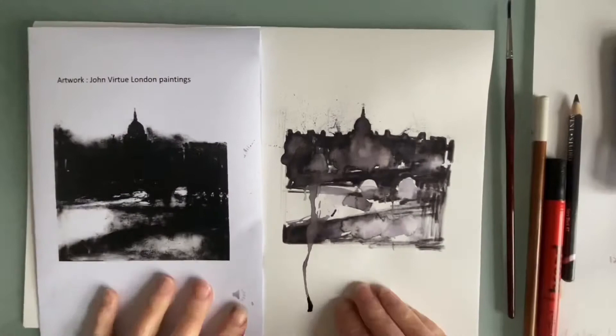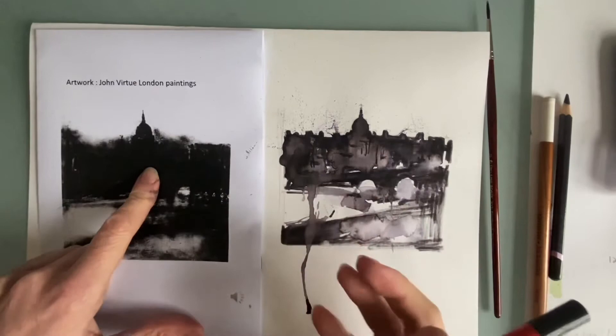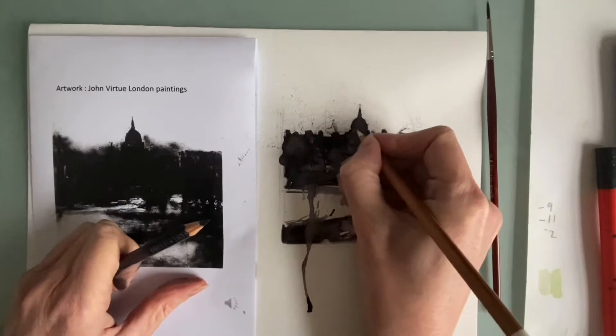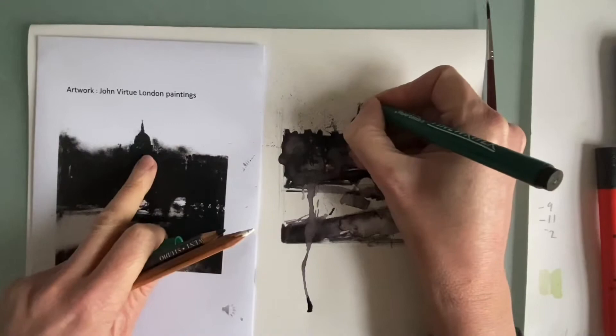I've put a hairdryer on this just to speed it up because I'm impatient. You could still draw back into it, adding structure back in, keeping that vertical and horizontal line thing going. If the lines look too obvious, remember you can wet them again and blend them in a little bit more. Here I have some pencil crayon and you can draw back into it — I've got a white one which can put highlights in. If you look at the structure of St Paul's Cathedral, you might see architectural features to define a little bit more. In Virtue's sketchbooks we do see more detail in the original sketches he does on site, and I've used a fine liner to add the small cross on the top.